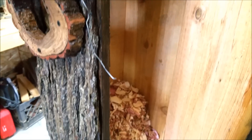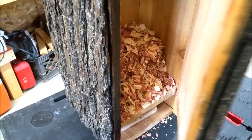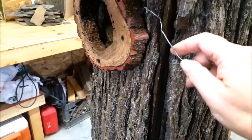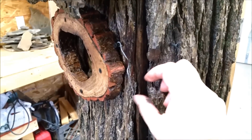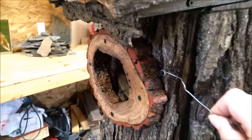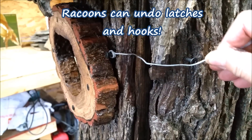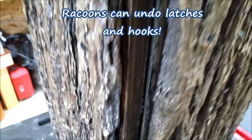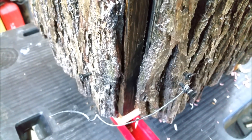I didn't put any bark along the top edge there because I need to keep that clear to be able to open it. The house is very heavy, heavier than what I anticipated. For a lock, I just have a screw on one side and a screw on the other, and I'm going to pull it tight with a stiff wire — one way on top and the other way on the bottom, just in case a raccoon does happen to get up there.